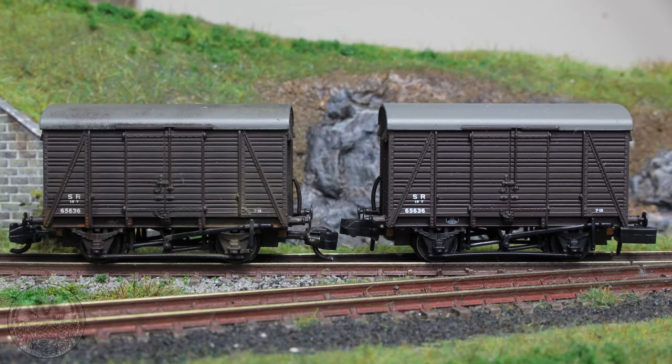Hello everyone and welcome to the first episode in a short series about how I weather my wagons. In this video I'm going to be showing you a simple beginner scheme that can be used on a variety of wagon types. If you're tired of the shiny plastic look of all of your vans and trucks then this is the video for you. Most importantly you don't need an airbrush or any specialist tools. So with that said let's get started.